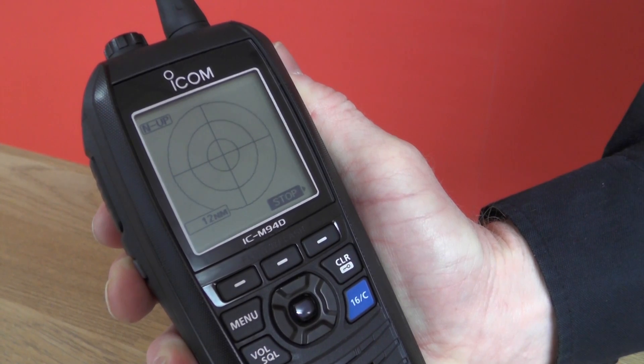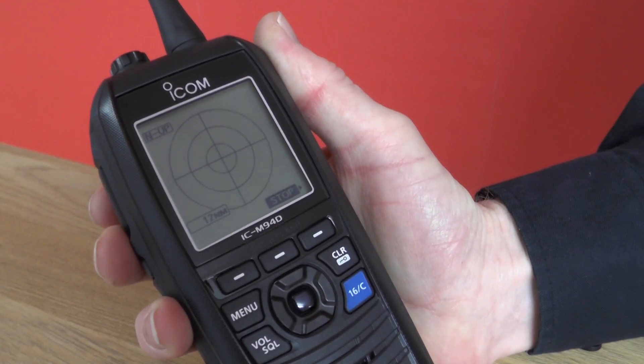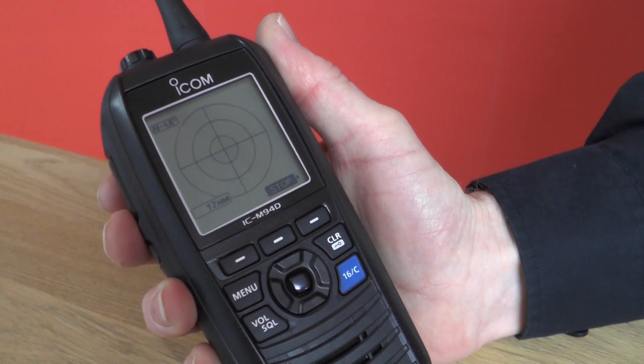The M94D is a lovely ergonomic design, sits nicely in your hand, with a PTT button on the side of the radio so it's easy to reach across and press the transmit key.